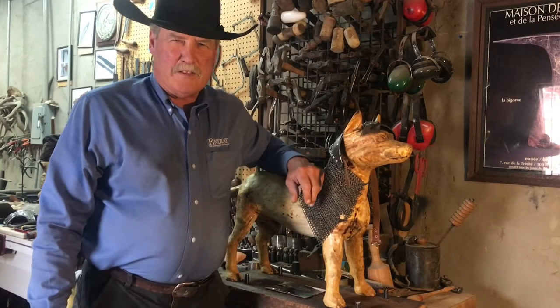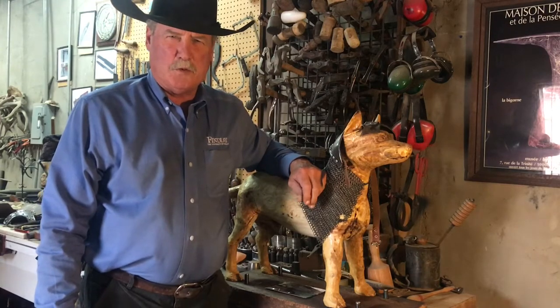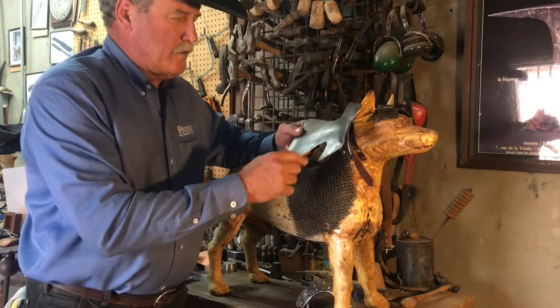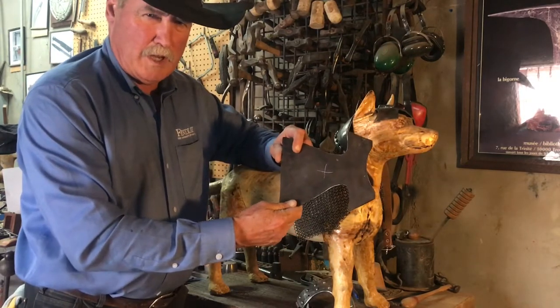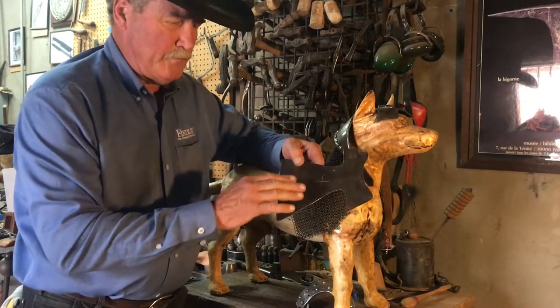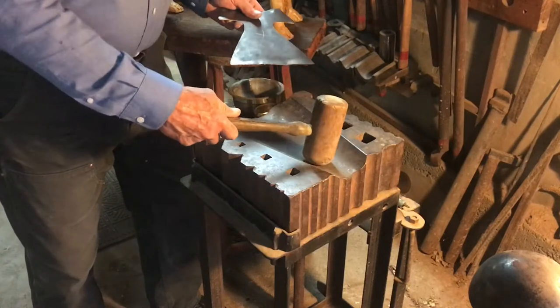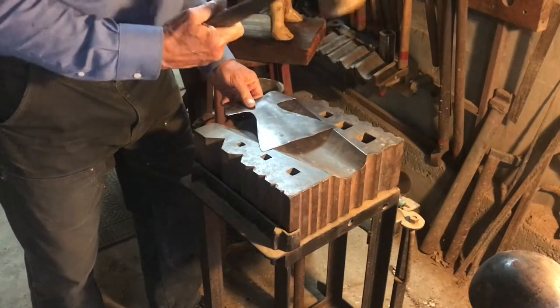Welcome to American Blacksmith and our second video on how to forge 15th century dog armor. I'm going to make a new helmet with this refined pattern and take it over to a swage block and start embossing it. I'm going to start with this metal swage that's a big white taper to do the embossing and a wooden mallet.